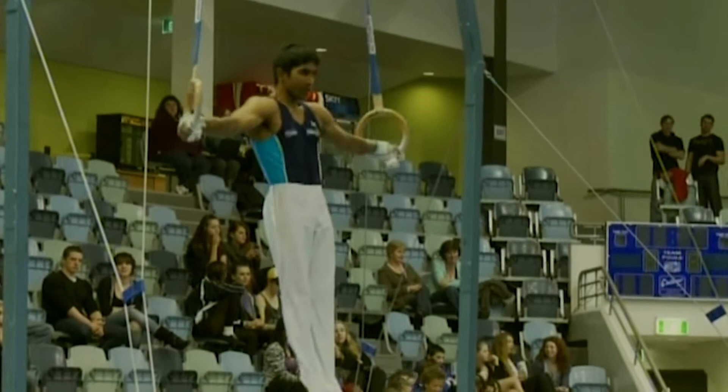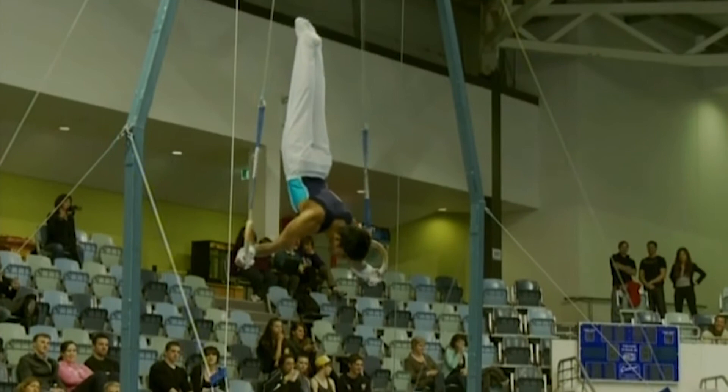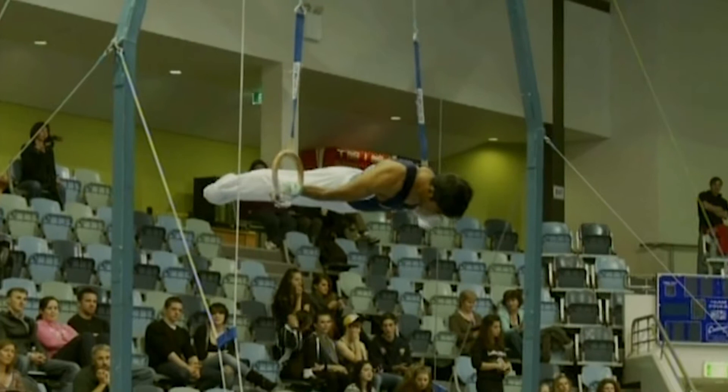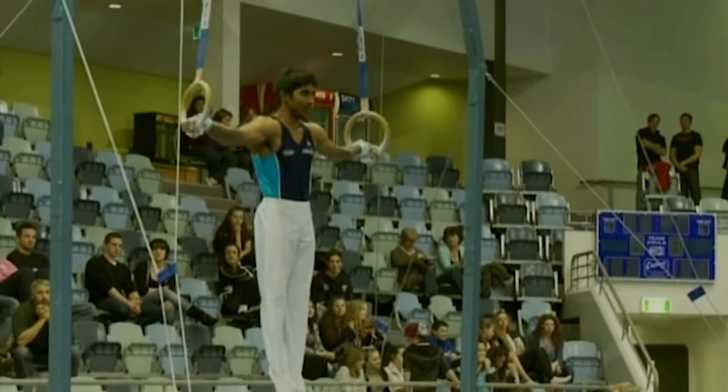And Prashan on rings. Prashan is trialling for the World University Games in August. His routine: from there, cross pressed to inverted cross in a straight body position, into a Yohanssen, a back uprise to planche, and a back uprise to Maltese. He's holding some very nice positions here — nice strong body shapes.